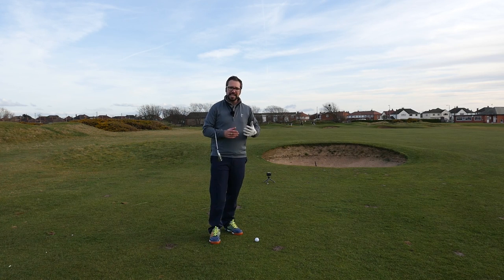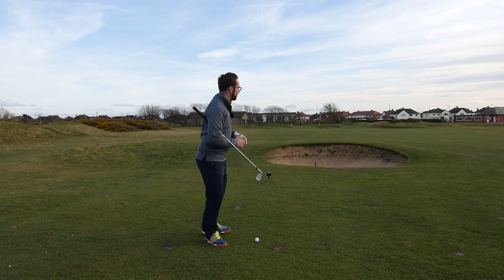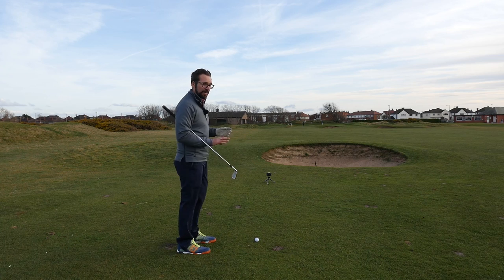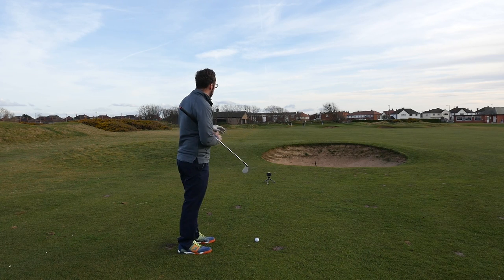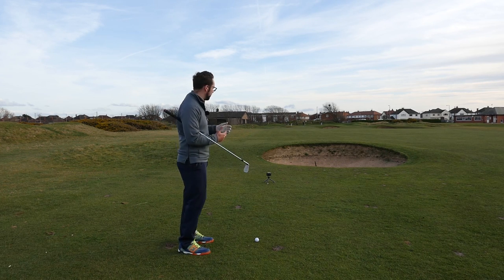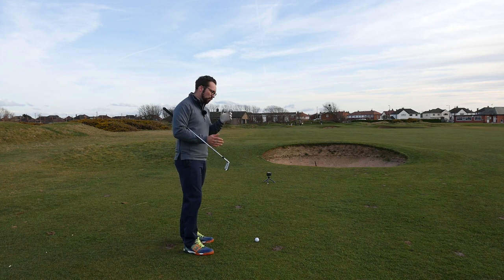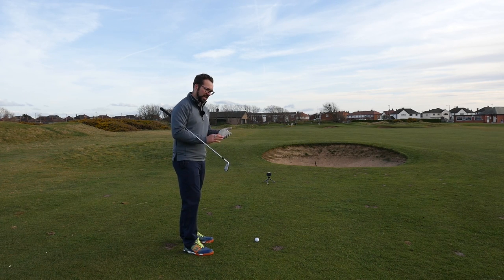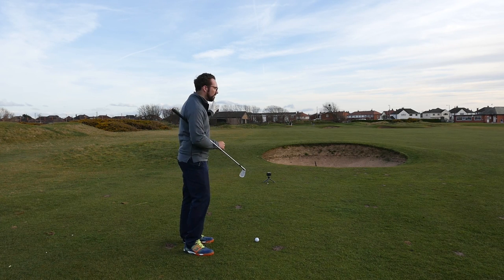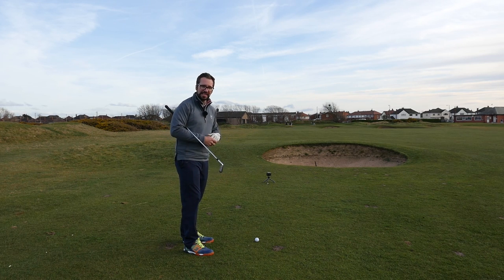First of all I need to assess the dangers and assess the conditions. The lie of the ball is not a problem — it's lying nicely on the fairway. On my approach into this green, the flag is on the left hand side, and on the left hand side there is quite a deep pot bunker. So my decision is whether to go for this pin, play safe and go slightly to the right, try to fade it in or draw it in — what gives the best outcome.